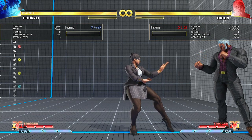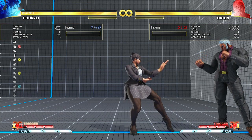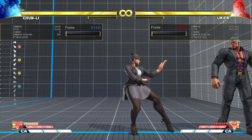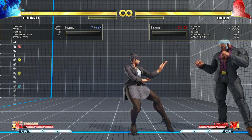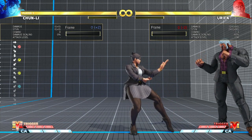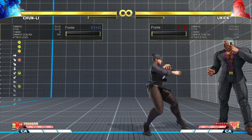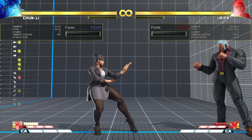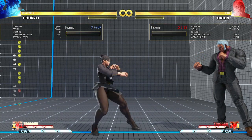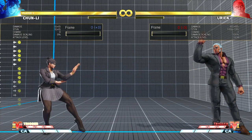Welcome, once again, to another video on Chun-Li execution. This one is a bit harder than the previous ones, but after I do the explanation and you understand the concept behind it, with practice you should be able to land it consistently. What I'm practicing is holding the charge while still performing a neutral normal, because Chun-Li's medium punch has two variations: the neutral and the directional. I'm going to show you how to perform the neutral while still holding a back charge.